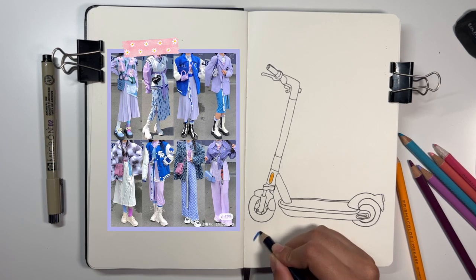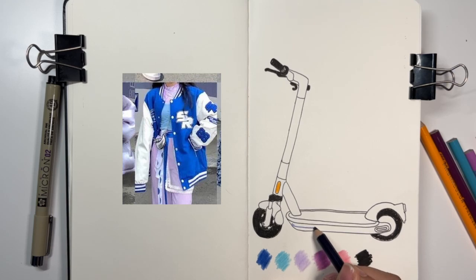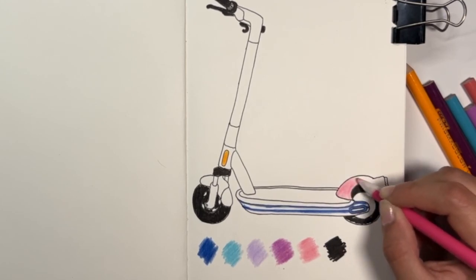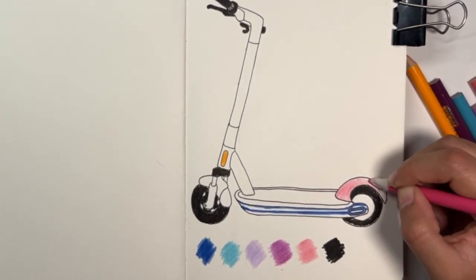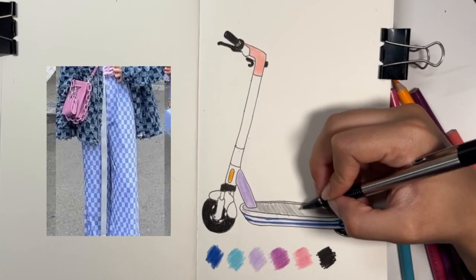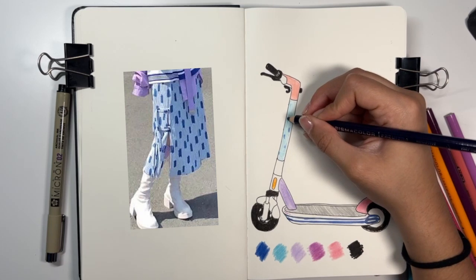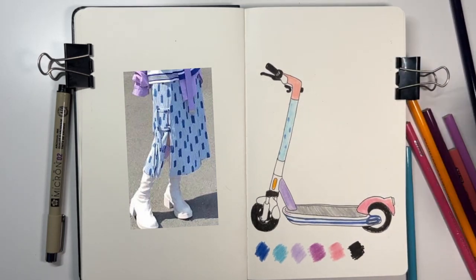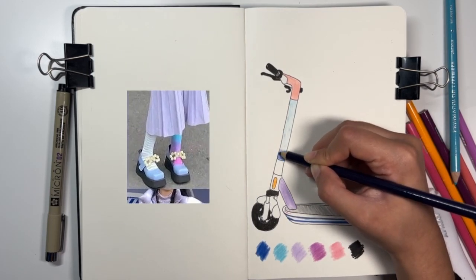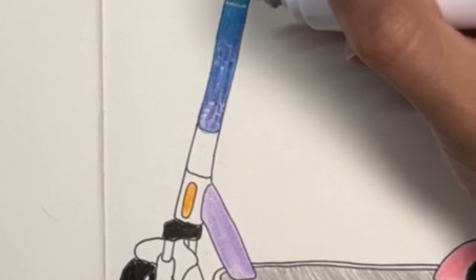I really liked the color palette and patterns on the clothes in this picture, and my first thought was that the lines of the baseball jacket would look great on the scooter. I knew from day one that I wanted this part to be pink, because it gives a lot of Barbie car vibes. For the tube, I wanted to make a checkered pattern, but I didn't know how to paint those checkers in real life, so I thought of copying the pattern from the skirt — but that didn't look good at all. Instead, I saw this sock in the background and it seemed like a good idea to make a gradient, going from black to dark blue to light blue.